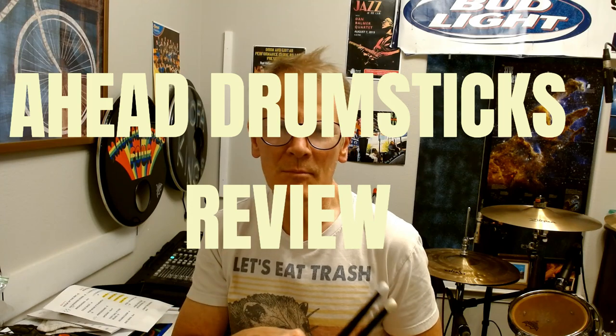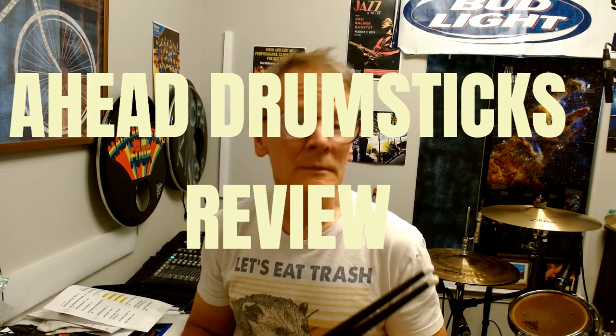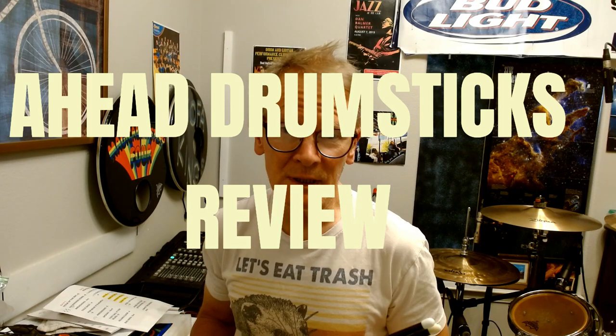Hey everybody. I got a request to do a review of these Ahead sticks from Millie179. Thank you for that, Millie179.